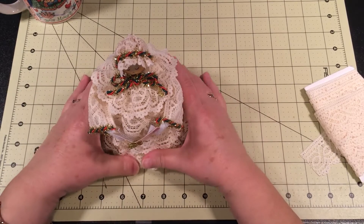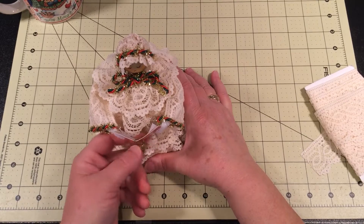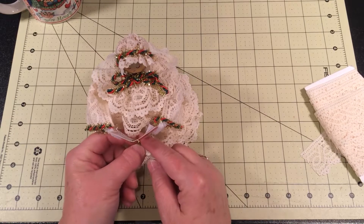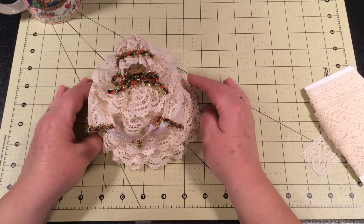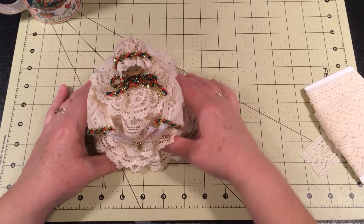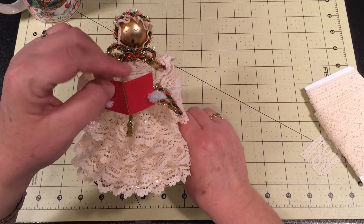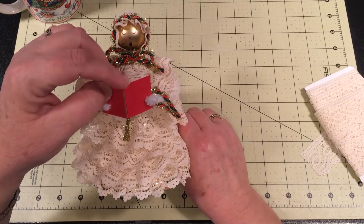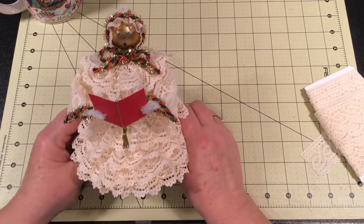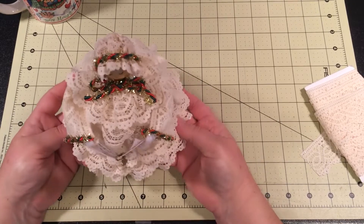Hi friends, welcome. A few days ago I posted a photo of a Christmas caroler that I had made over on my Facebook page, Down a Country Lane, and also on another page called Country Lane Handmaids. This is the little Christmas caroler I showed you there, and there were some questions about how I put it together, so I told you I would do a video and that's what I'm doing today.